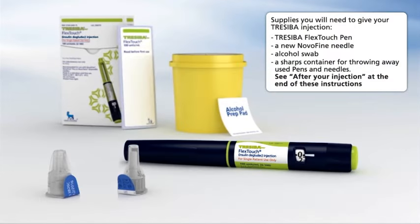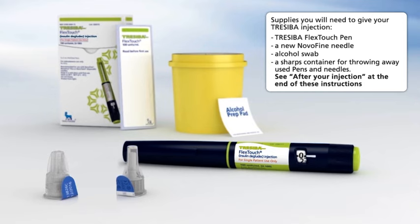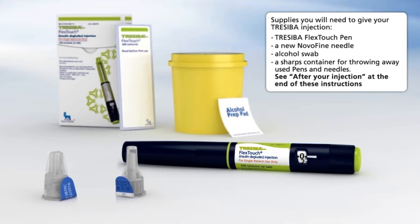To give your Traceeba injection, you will need the following supplies: a Traceeba FlexTouch Pen, a new NovoFine Needle, an alcohol swab, and a sharps container for throwing away used pens and needles. See 'After Your Injection' at the end of these instructions.